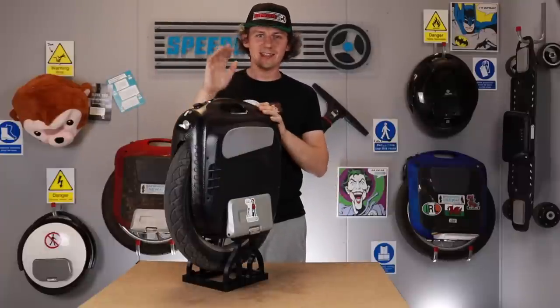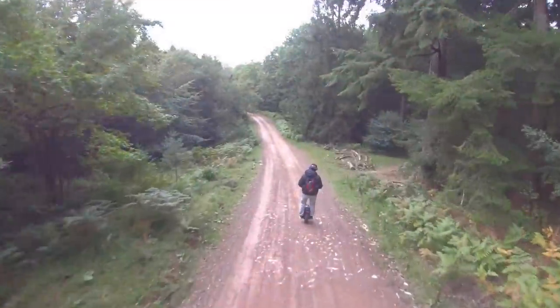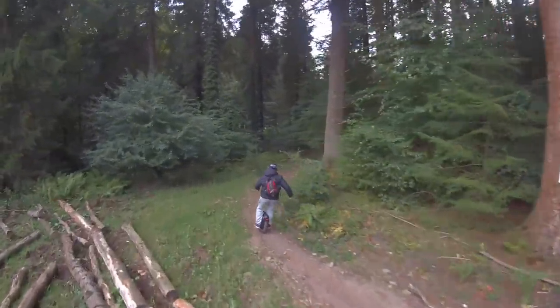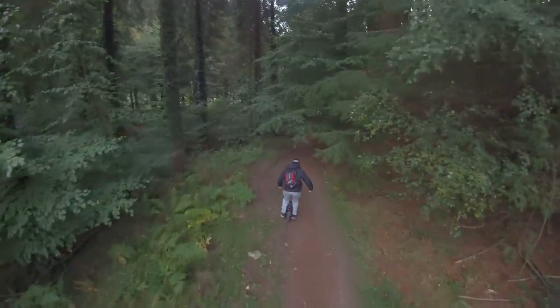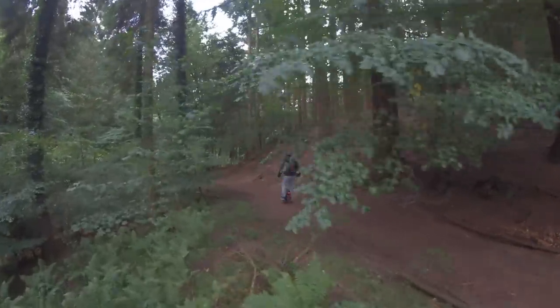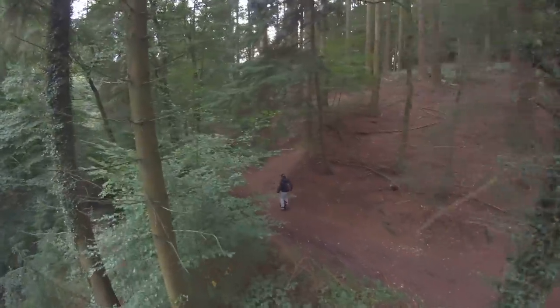Hello everybody, this is the 250 kilometer update on the M Super X. As promised, every time we do an unboxing and a distance test, we then do a 250, 650, and a thousand kilometer review, so we revisit the wheels and tell you how we get on with them. So without further ado, let's go through what we've discovered so far.